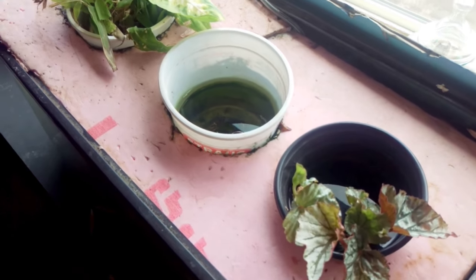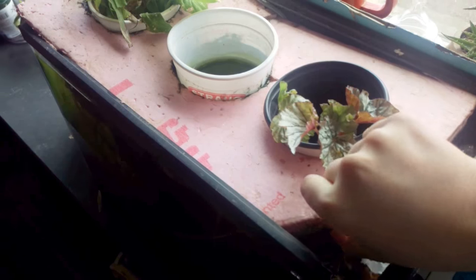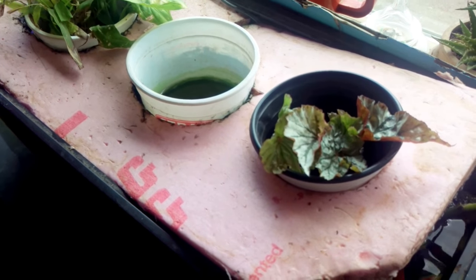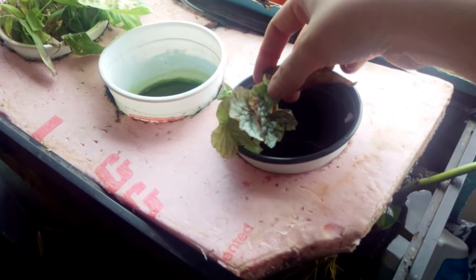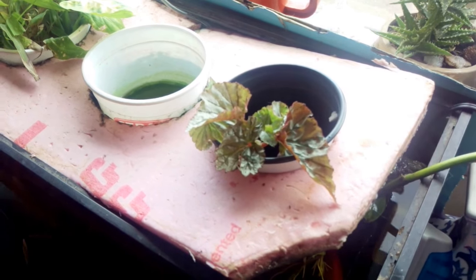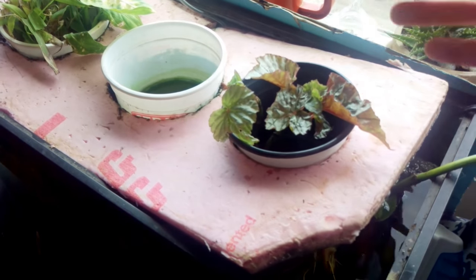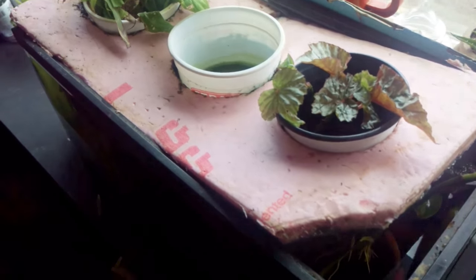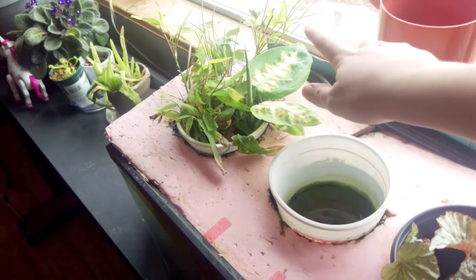A little update on our aquaponics: my cat killed like everything, and this is something I have to deal with multiple times a day. The angel wing begonia cutting from the kitchen has made so many leaves, and those are just dead branches basically after the cat got them. The bamboo is just trucking along — he doesn't mess with it, he just eats it, so this one's okay.